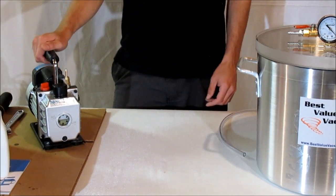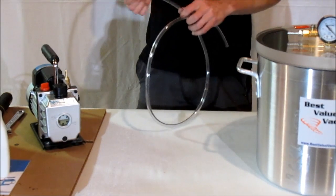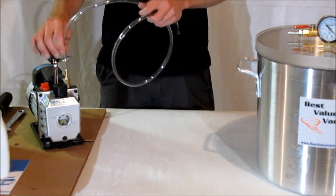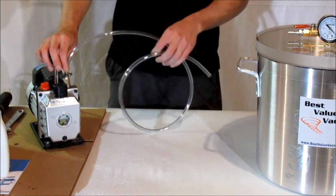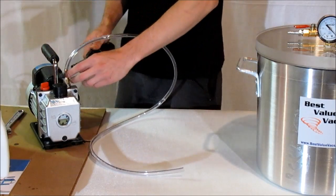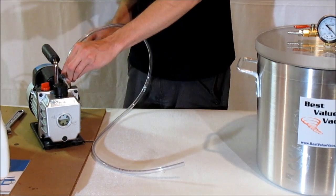The pump is a 120 volt AC appliance. In the kit, we'll include a fiber reinforced vacuum hose. Note: the hose shown here is for demonstration purposes only and has a hose clamp on it. The one in the kit will not require the use of a hose clamp.